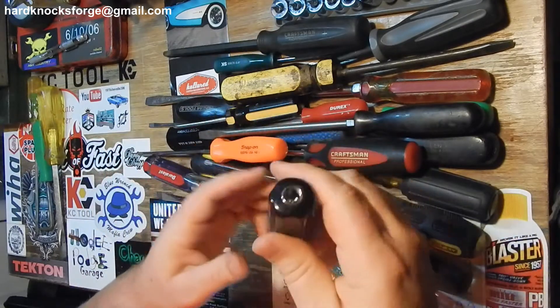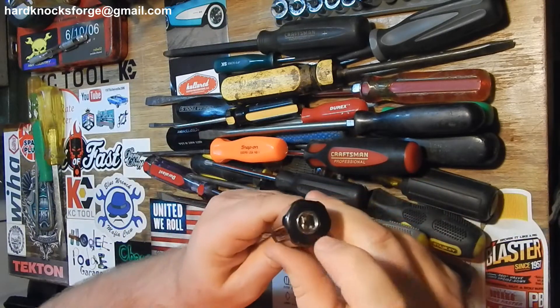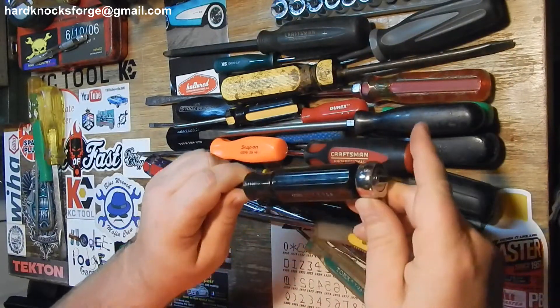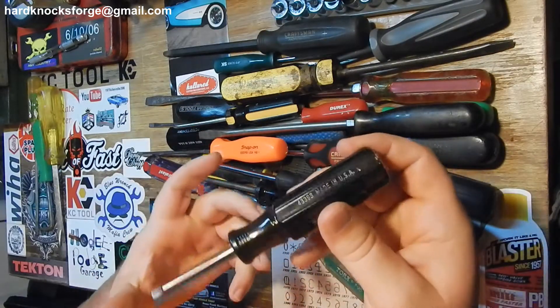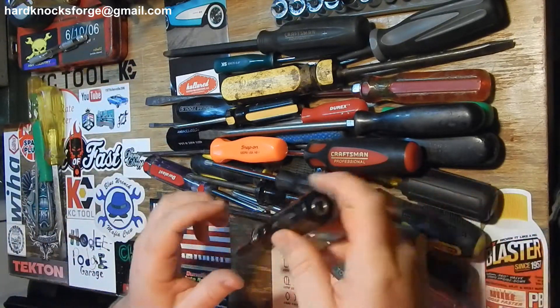This Craftsman handle is kind of the same thing. This one's actually an extension - I like these extensions with the screwdriver handle on them where you can put a ratchet there and get a little extra torque on it. Always nice to have. Pretty sure other companies make these too.